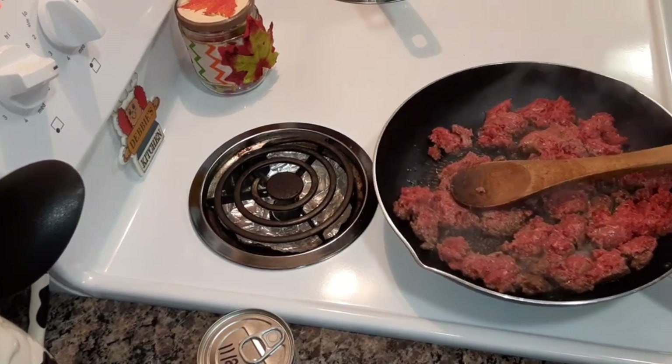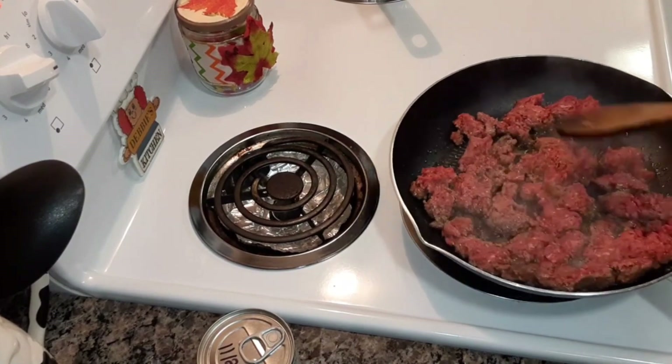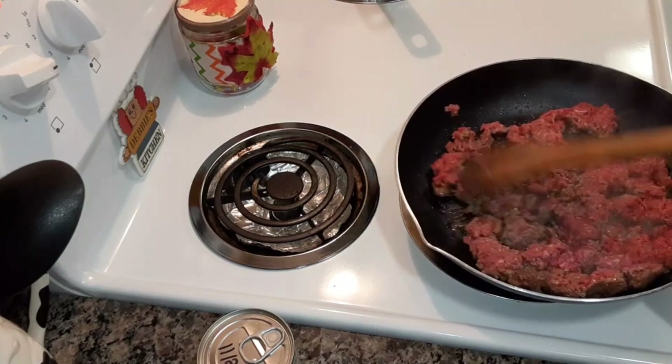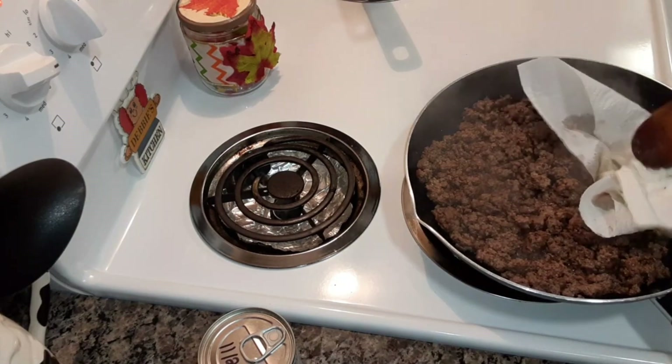I'm going to be making slow cooker enchiladas. You're going to have to brown up your ground beef. I got the ground beef browned up.